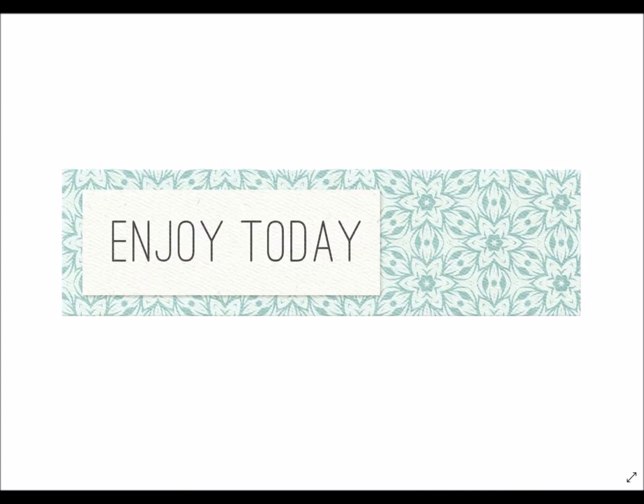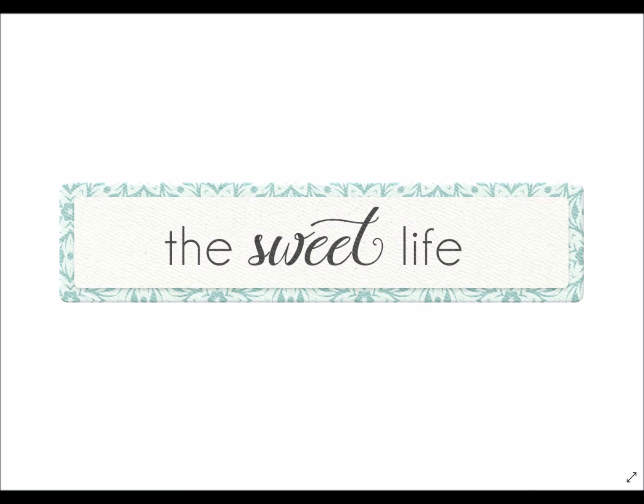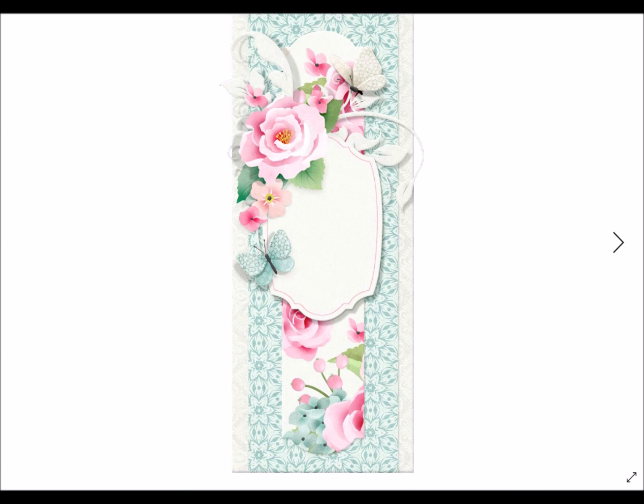Here are more word labels. Maybe one says exactly what you need — like 'thinking of you' — and you can just place it in. But blank ones are included in case we didn't capture the right sentiment, for a birthday, anniversary, or whatever your creation calls for. They are beautifully embellished and coordinate perfectly — all you have to do is add your exact sentiment. Our Little Bits are fully clustered elements: this bookmark could be the center of your card, on the side of your layout or journal entry, or simply printed out as a bookmark — it's that beautiful and fully done.